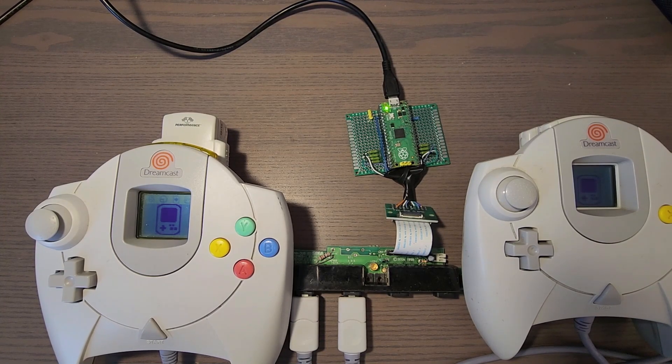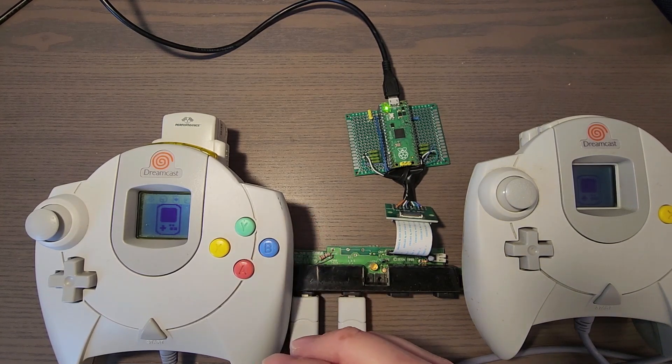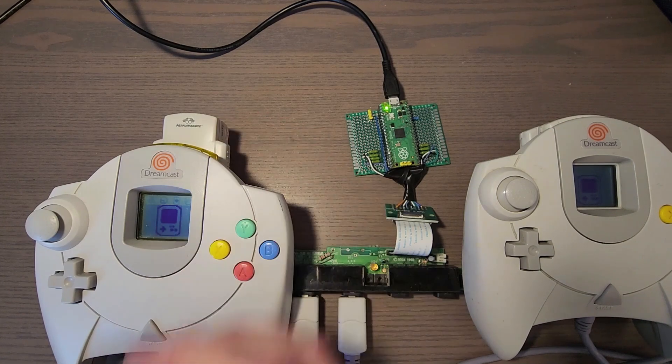I wanted to go back into the code and into the Dreamcast stack that I had created — the MapleBus stack — and make things a little bit more scalable. The way that a lot of people approach software is to develop as fast as possible, get something working that you can demonstrate, and then go back and make sure that what you have is scalable. That's exactly what I did. Now there is a prioritized communication scheme to make sure that the main peripheral always has priority over the bus, and then all of the sub-peripherals get a secondary priority to that.